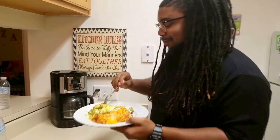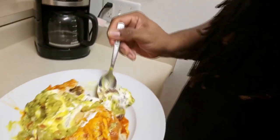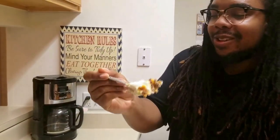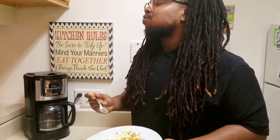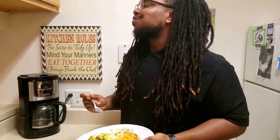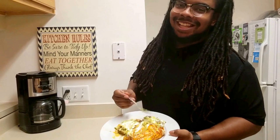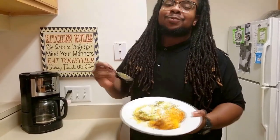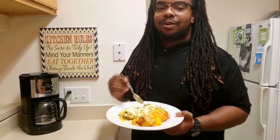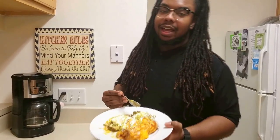He didn't do too bad, but he's got his all messy on his plate. All right guys, that was the tutorial on how to make enchiladas — it's a tongue twister! If you guys like this tutorial, be sure to comment below, like and subscribe, and we'll holla at you guys later. See ya!